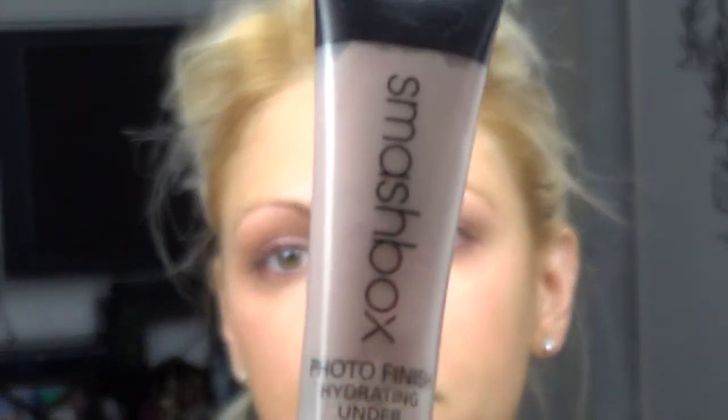After that was on, I applied the fabulous Photo Finish Primer from Smashbox, but it's for under the eye. I like to apply with my finger and then use the tip to massage it in. The stimulation is going to take down any puffiness. Then, before we got started on any color, I put some lip conditioner on her. This is an oldie but a goodie — it's by Matte Cosmetics. I put it on really thick so any dryness in the lips would be taken care of by the time we got to the lips.